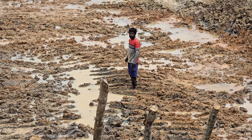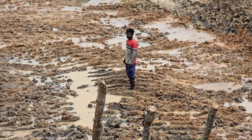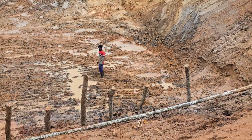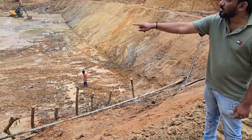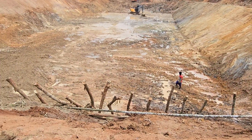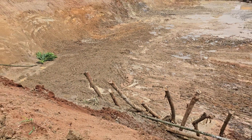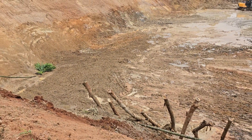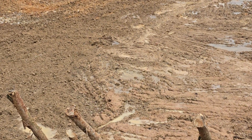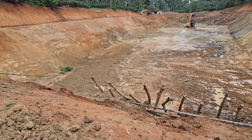Now you can see — she is going to zoom out. Now you people can see what is zooming out — it is all a table finish what we have done.